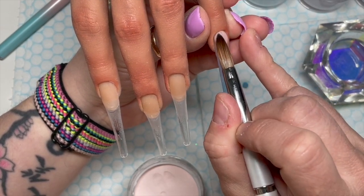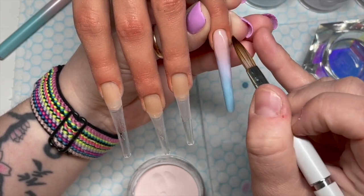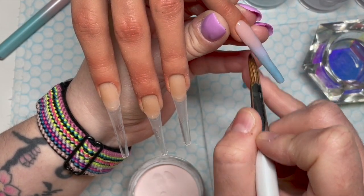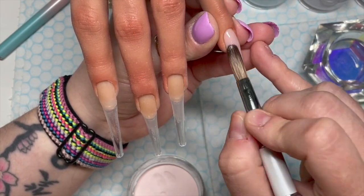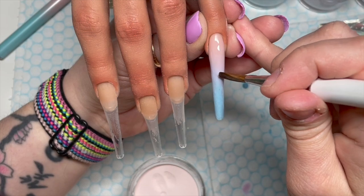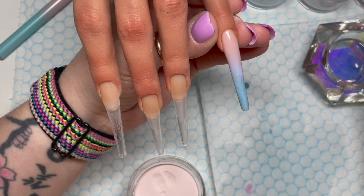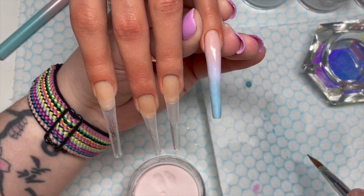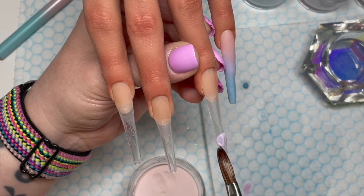This nail is an ombre — I actually like doing ombres. I've gone in with the cover color and then I think it's Duvet Day, and then Dreamer, just trying to blend it down. They do blend nicely. I went in with a little bit more purple on that one as well. So there we go — that's a three-color ombre we're going with.